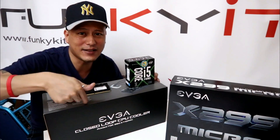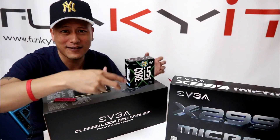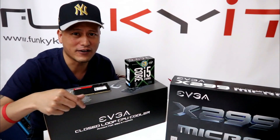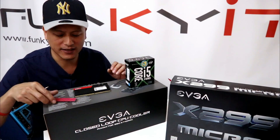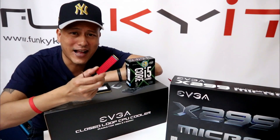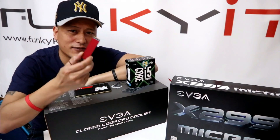To cool this down, we have the EVGA all-in-one 280mm radiator fan cooler, an enclosed loop, so it's a very good cooler. For storage, we have the M.2 SSD — this is the Patriot Hellfire 256GB. We've put the heatsink on there already for cooling.